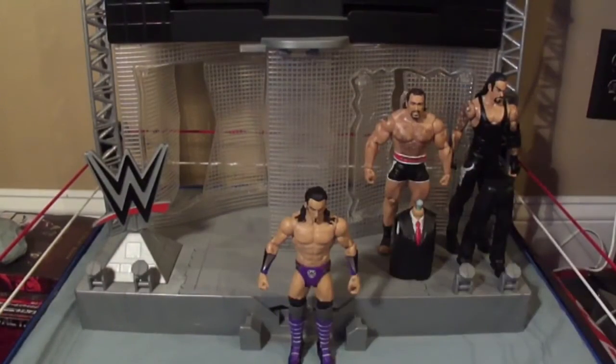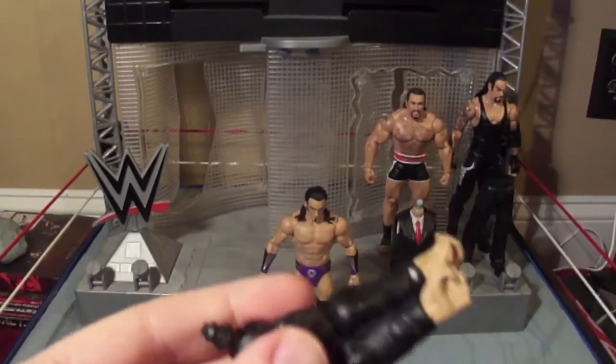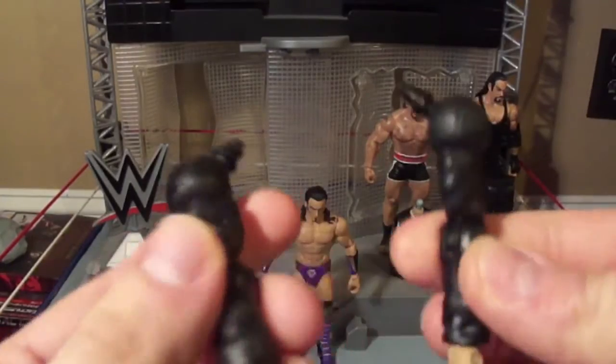And here he is out of the packaging. And here are Paul Burr's arms — just standard arms.